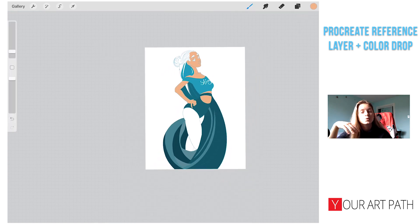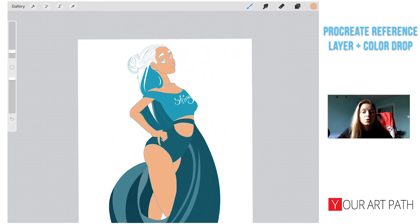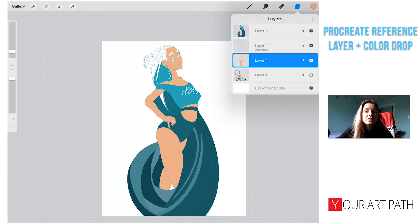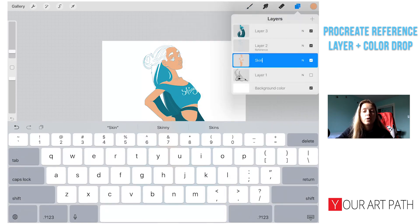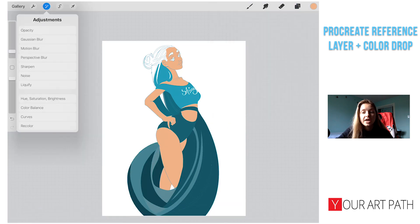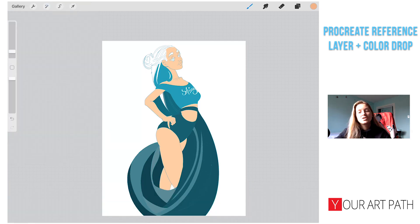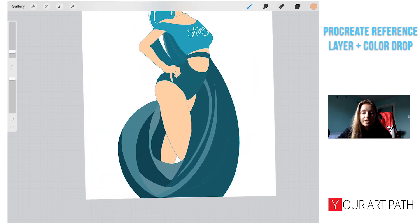Sometimes I just want to focus on the skin color alone, which makes it much easier to change the color later. The easiest way is to have the skin color on one layer, then go to Adjustments > Hue and Saturation and play around until I see something I like. It's a quick and easy method, and since everything is on separate layers, nothing is ruined.